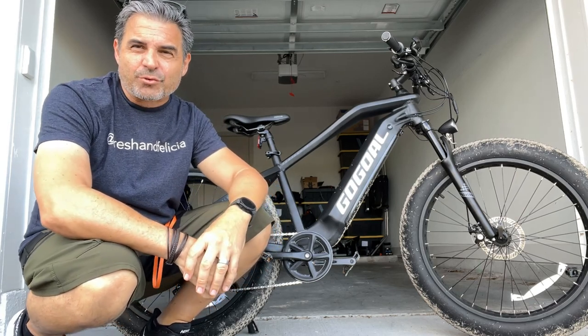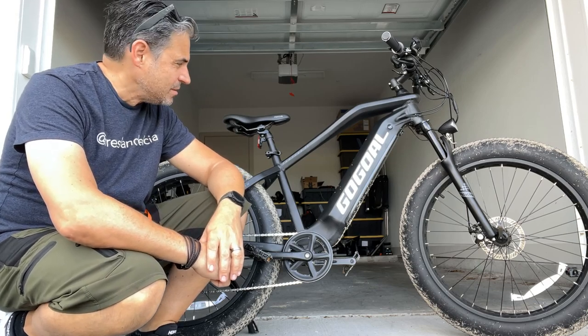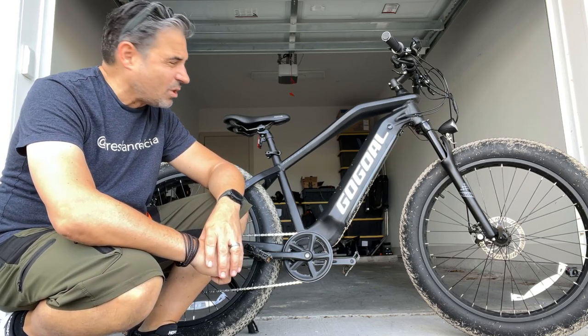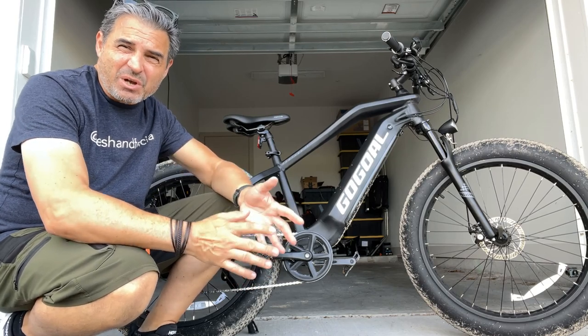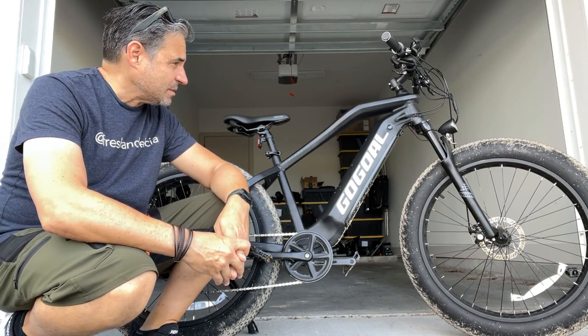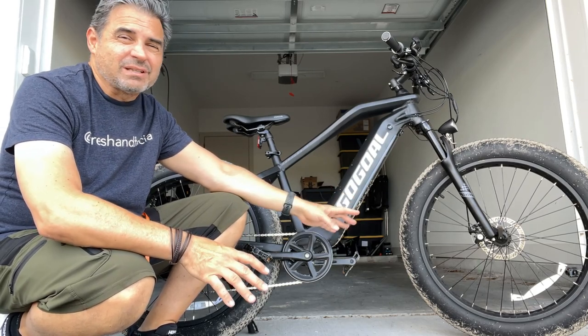This is the Gol Gol Panther F2. Look at the size of these tires — it's insane. It's a 750 watt legit mountain bike. This thing can tackle just about anything. Plenty of power. We already went dirt riding on this thing and it handled it like a champ.